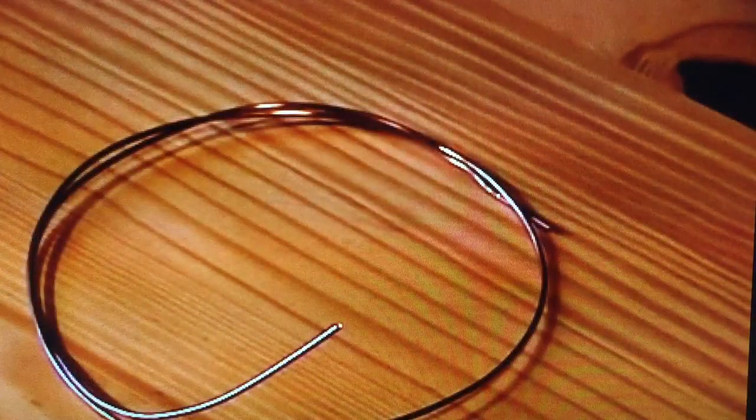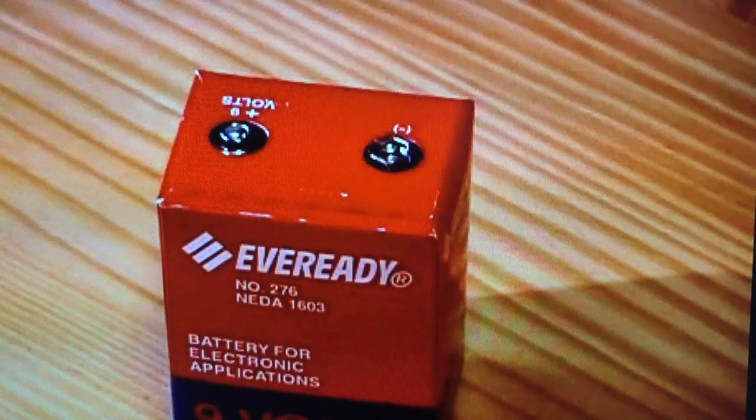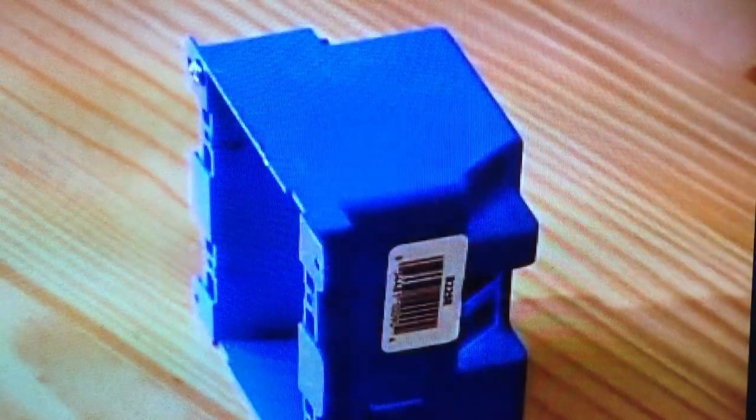PVC strip curtains, 6 inch width, 75 to 100 foot lengths — we ordered these online. Copper wire, 12 gauge, solid core. Eveready 9 volt dry cell battery number 276. An electrical box for weatherproofing the battery.